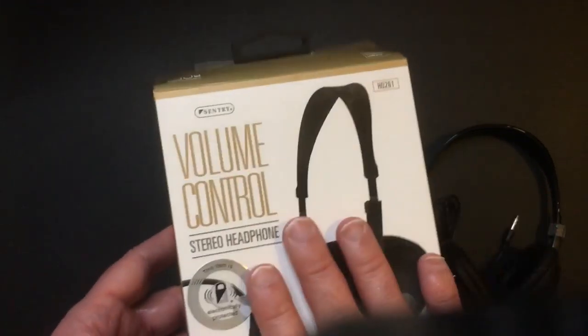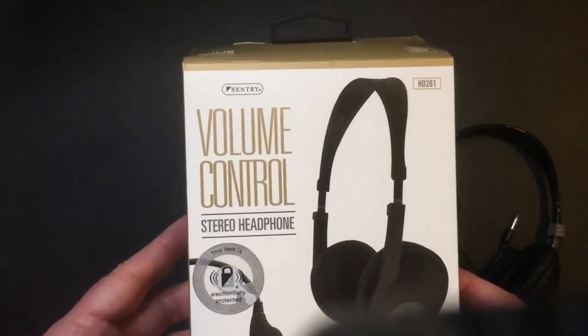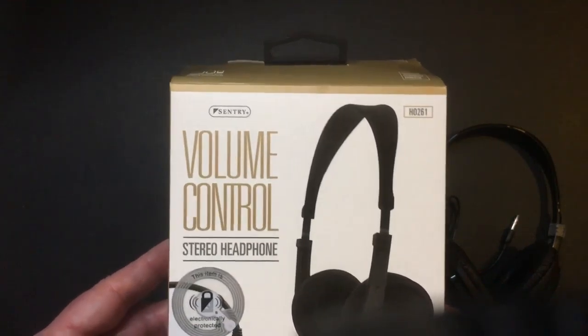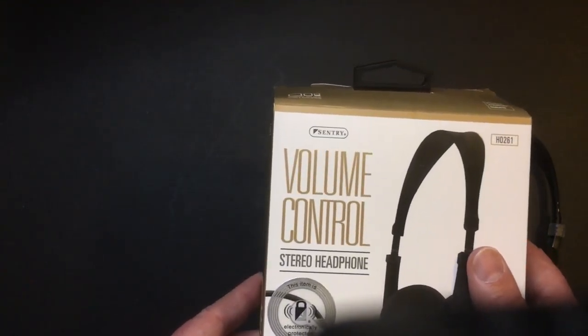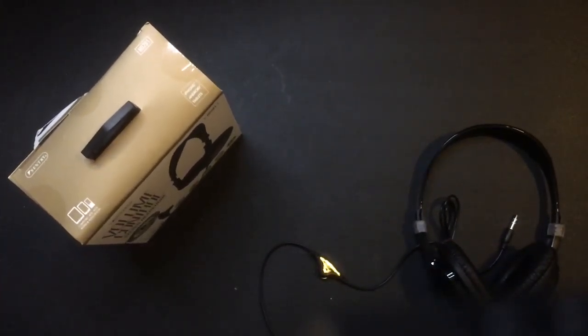I strongly suggest if you want a simple headset, pick up the volume control Sentry HO-261 at Big Lots — that's usually where you can find them. Have a good day or night, wherever you are.